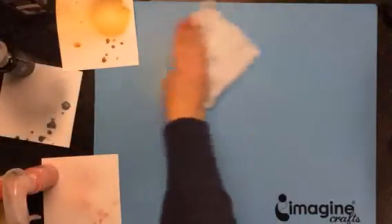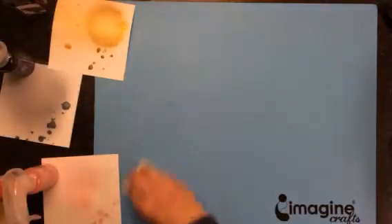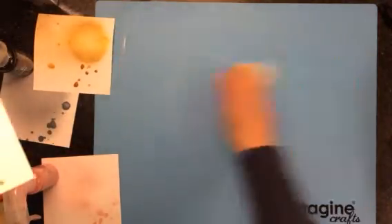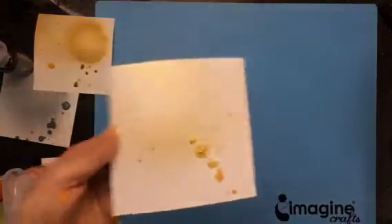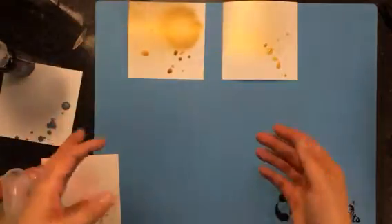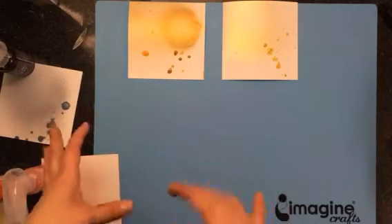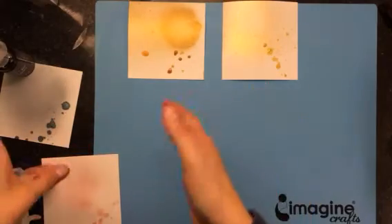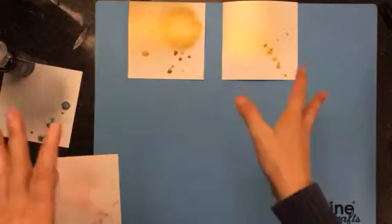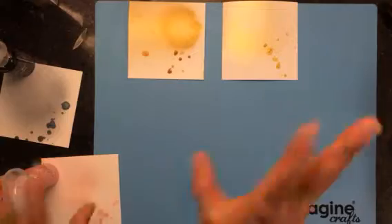I'm going to show you some of the other colors that I purchased. There's quite a range of colors from the Color Bloom — I think there are 12 colors for the first set. They have a really nice broad variety, and it seems like the Color Bloom has a couple of colors that the Heidi Swap doesn't have, and vice versa.